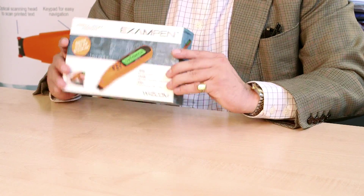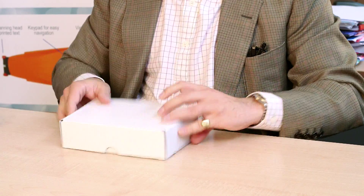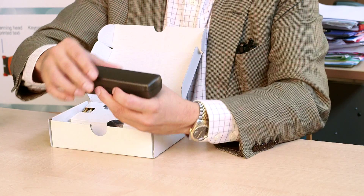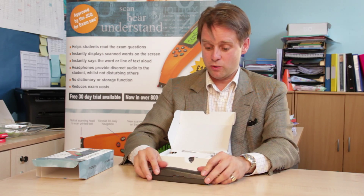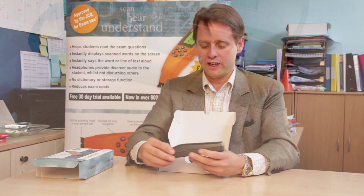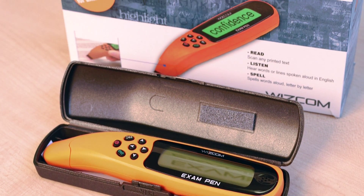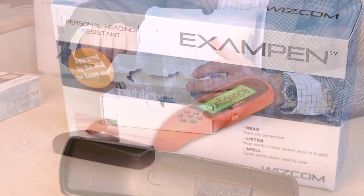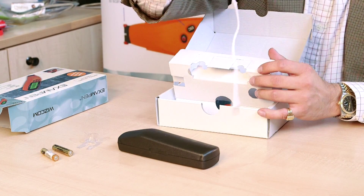So this is the Exam Pen — this is what you get when you order one. You get a carry case with one Exam Pen in, which is quite good for being able to carry it around. If you're giving it to students as part of their normal way of working, they can just put that in their pocket or bag and carry it between classrooms. You also get a plastic trainer, two batteries, some headphones, and an instruction manual.